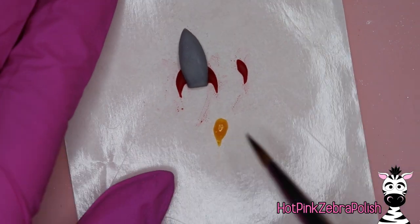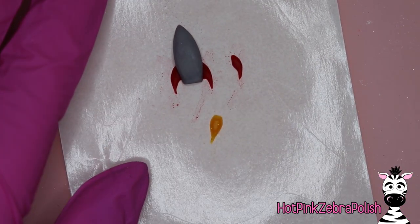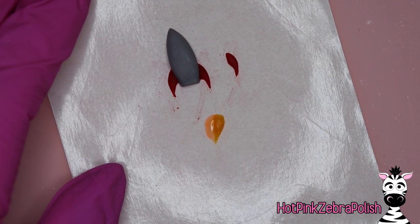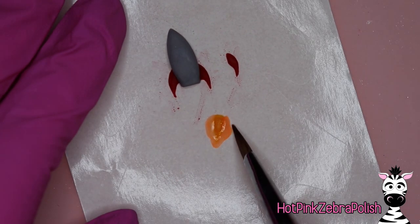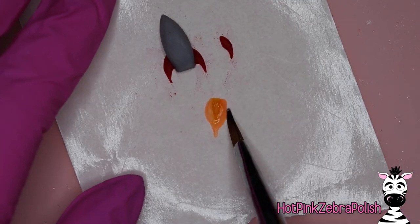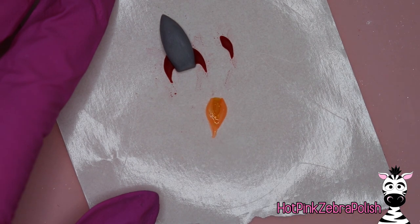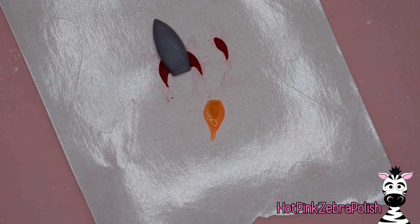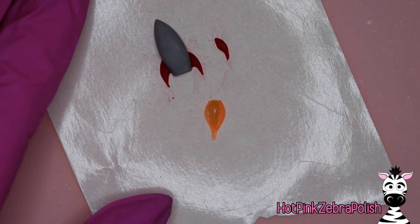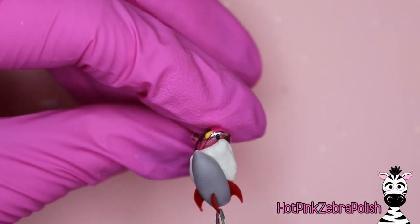We're going to make the flames that are coming out of the back or the bottom of the rocket. I've got a sparkly yellow acrylic to make the basic flame shape — it's actually very similar to the shape of the rocket — and then I'm going to take some orange and add it around it. This orange I'm using is a glow-in-the-dark color, so it's going to add that glowing element. I'm going to layer that around the outside, keeping that flame-shaped outline, and then wash over the whole thing with a little more of that glow in the dark.